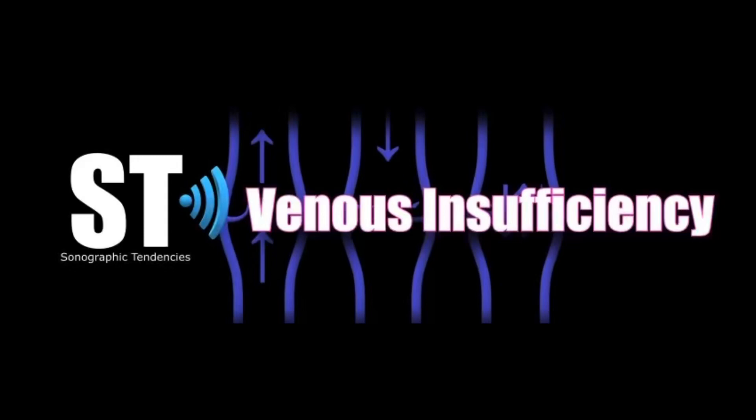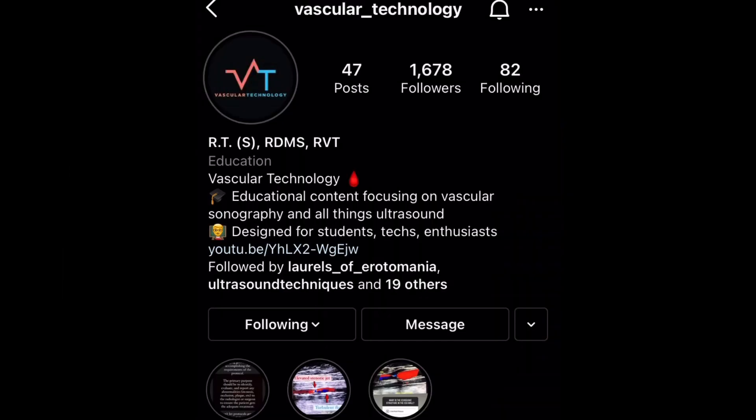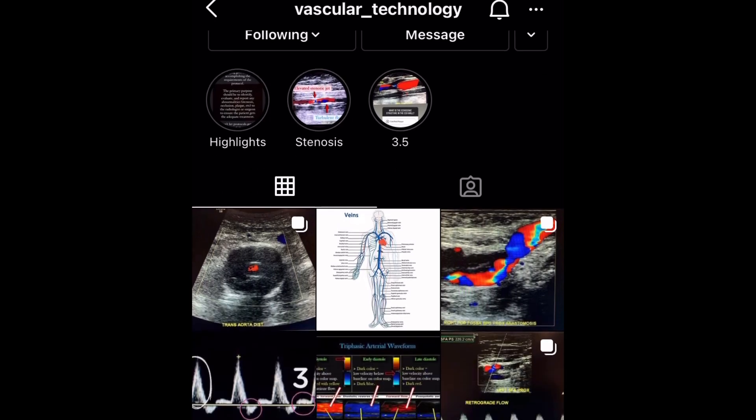Hey there, Son of Peeps. How's it going? Henry here. Today we're going to go over venous insufficiency. We're going to go over the protocol and a case. The case is by Richard Garai. You may know him from the Vascular Technology page on Instagram. A big thank you to him.